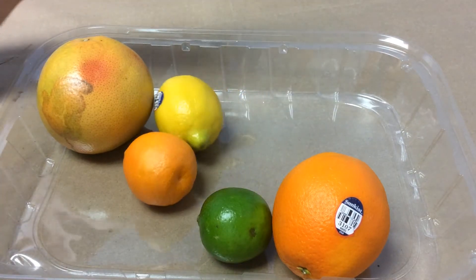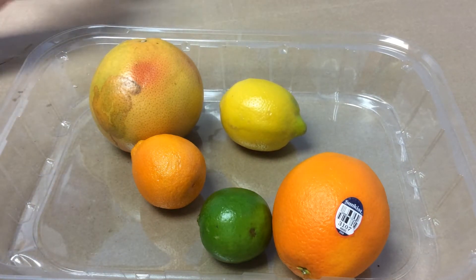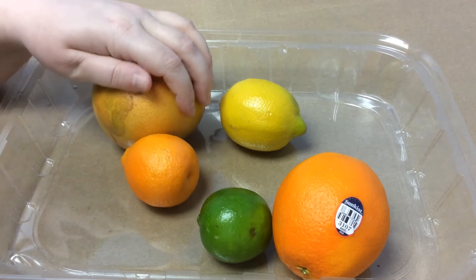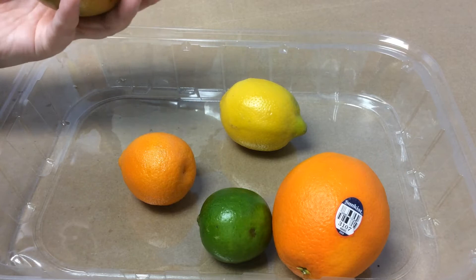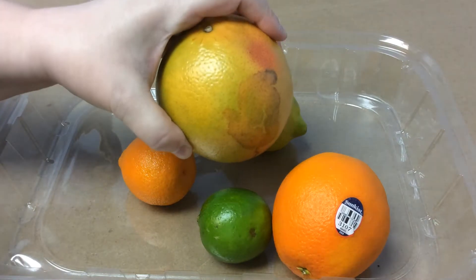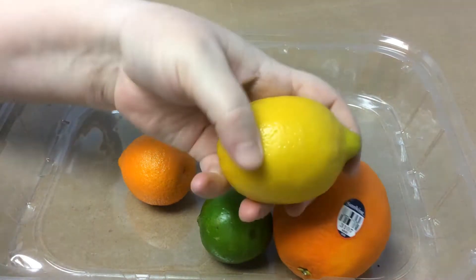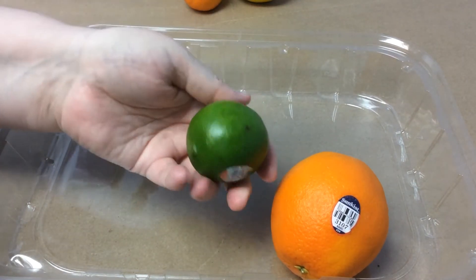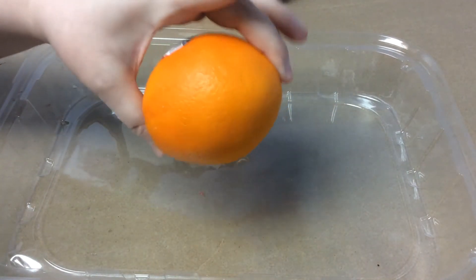And then you need some citrus. I have just an assortment, and this is because we are testing — this is not just a project, it's an experiment; we don't know the outcome. We will be testing today which citrus fruit has the best reaction with baking soda, which typically means it's more acidic. I have a grapefruit, a lemon, a clementine, a lime, and a regular navel orange.